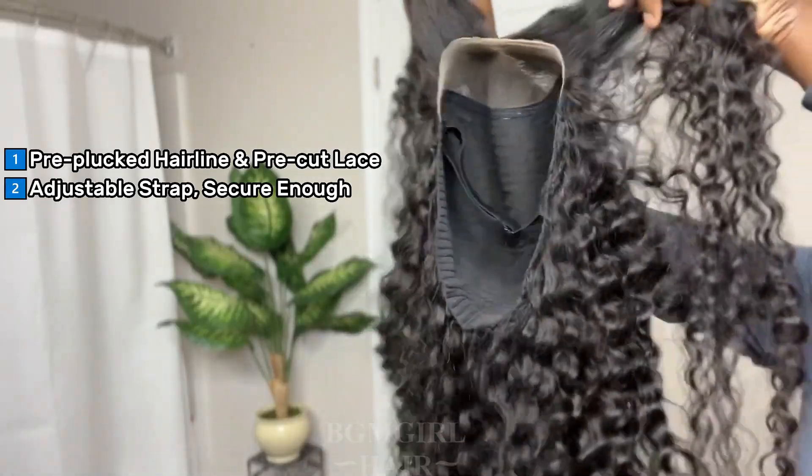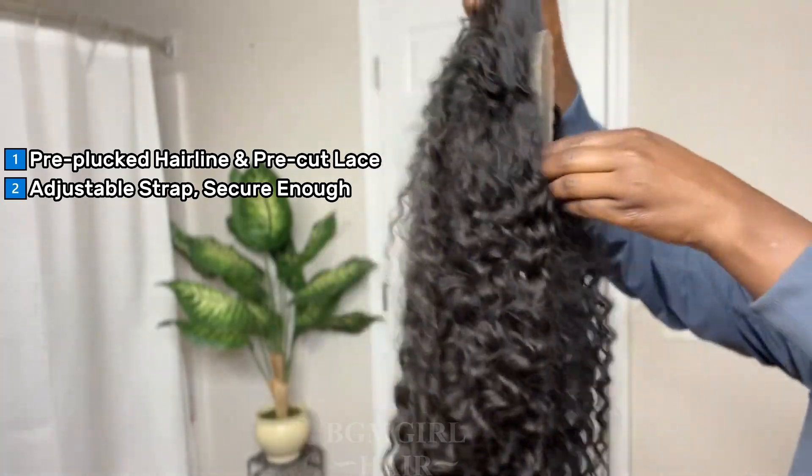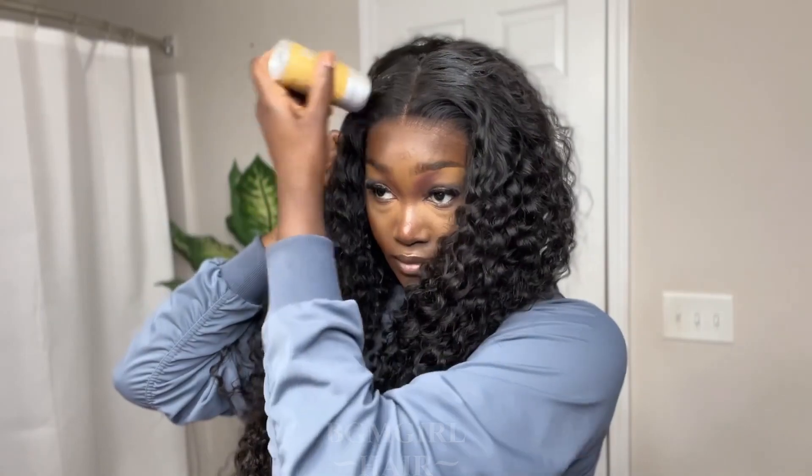Here's a wig — another glueless pre-cut ready-to-wear wig. I now have the wig on my head, and as you guys can see, this is what the wig looks like. I'm going over that with the wax stick just to make sure that I keep my part that I just made.